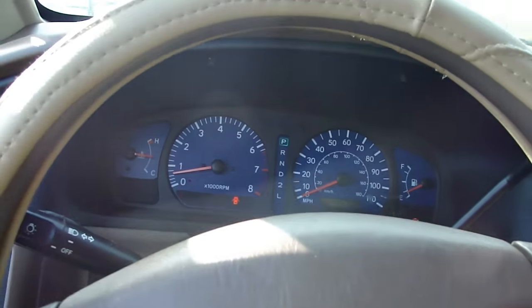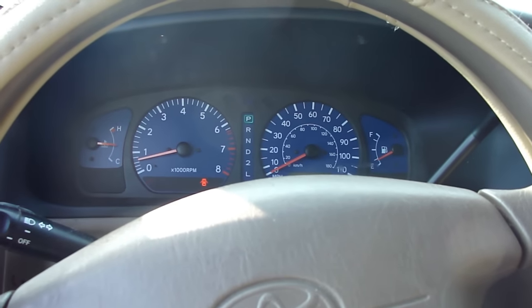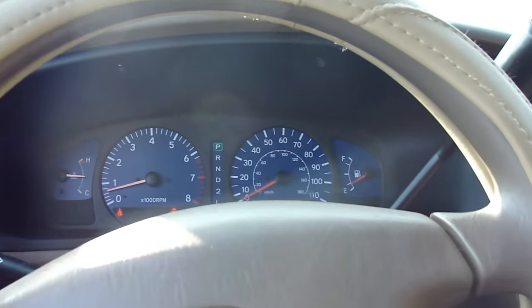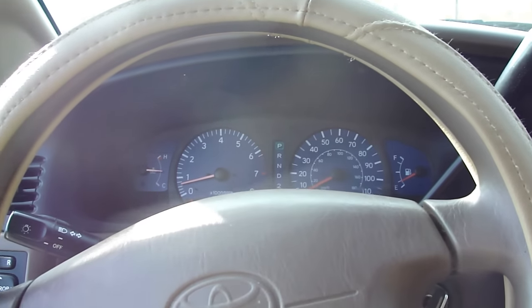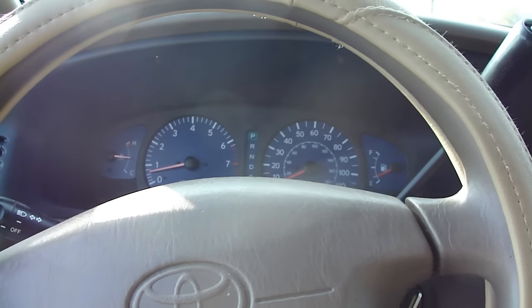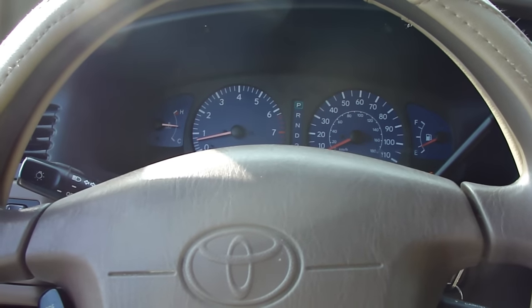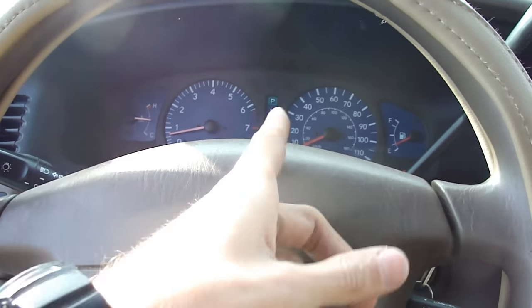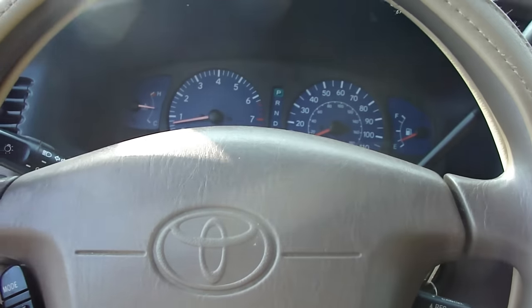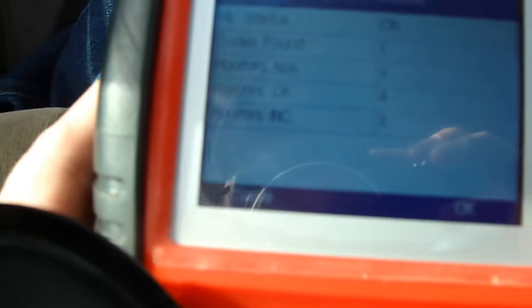Hey guys, this is Ed, and today we have a 2003 Toyota Sienna. The problem with this car is when it heats up the transmission starts to act funny — it starts to shift at like 4,000 RPM. We also have the check engine light on, and the speedometer is not showing correctly; it just fluctuates and not the way it should.